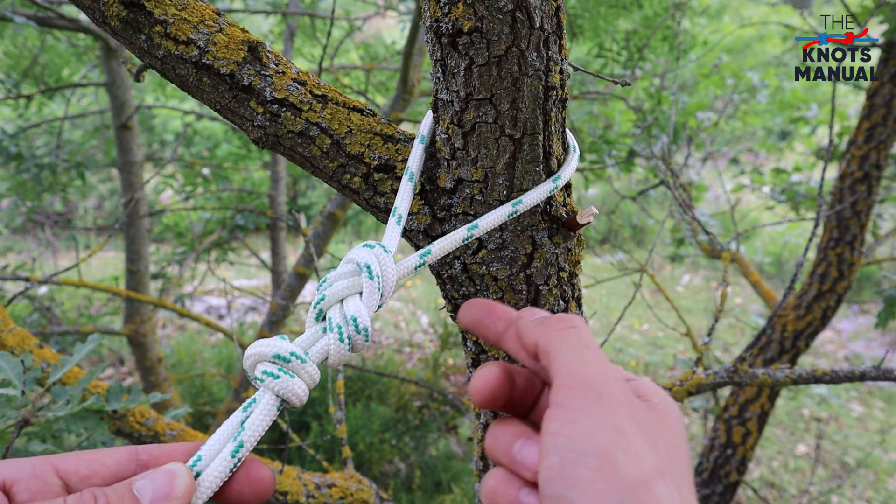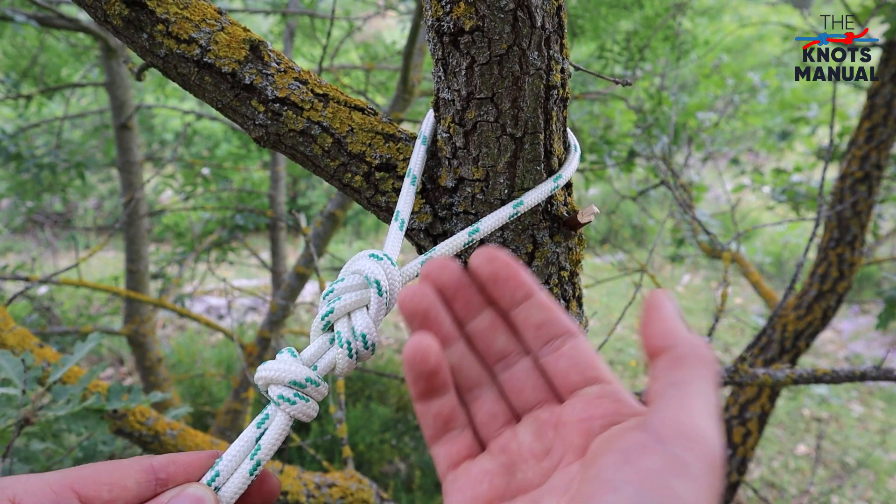To learn other useful knots, subscribe and check out our channel. Thank you for watching and I'll see you next time!